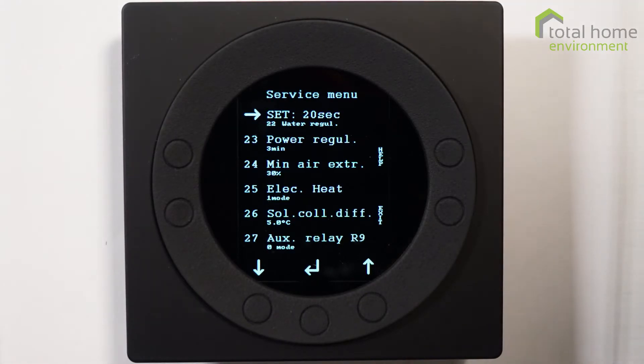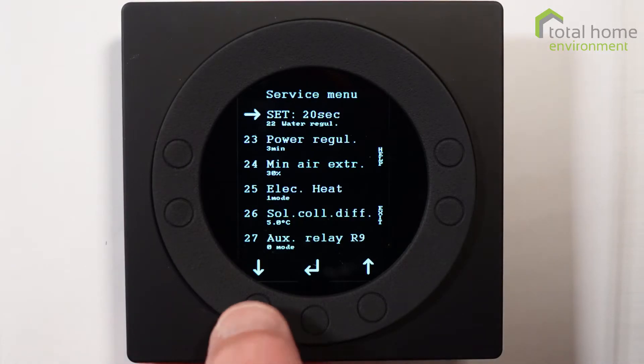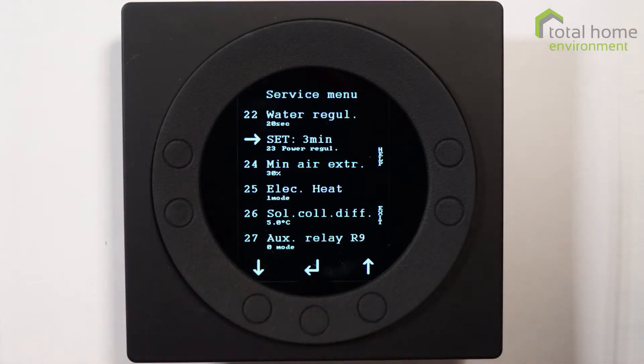Item 22 is the cycle time of the system — every 20 seconds it checks the sensors and adjusts temperatures accordingly. Item 23 is the power regulation, which is the time period between outputs from the compressor.